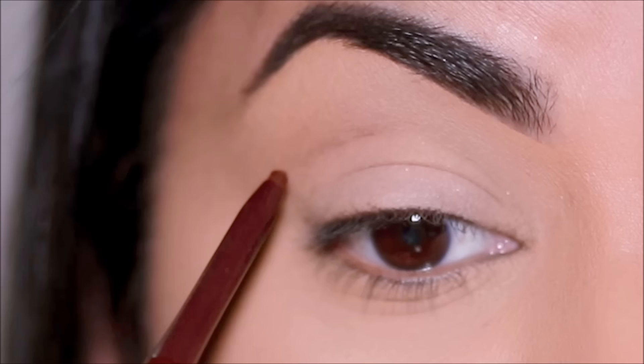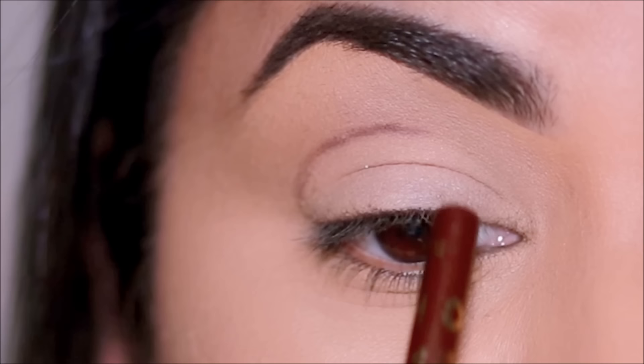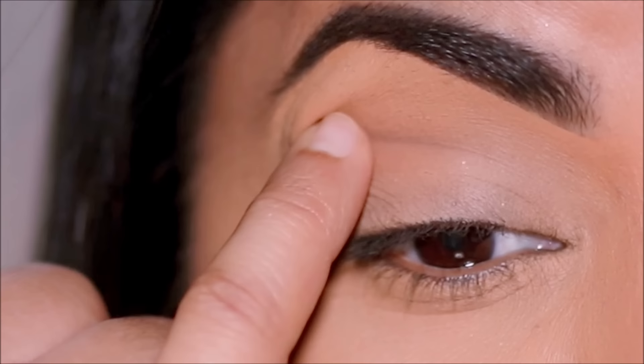If you observe my lid, there's a line just cutting across my lid — that's my natural crease. Now we've drawn a new crease above that, so that makes the lid space appear bigger. I'm going to quickly blend that out with my finger and start pushing some of that color upward and outward, so that'll give you that extended foxy eye look.